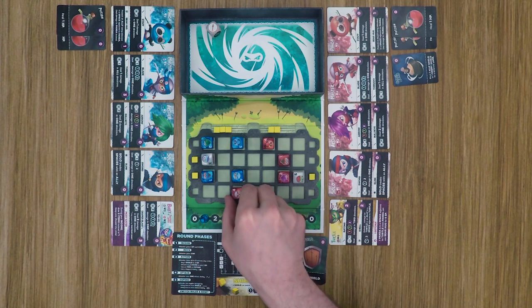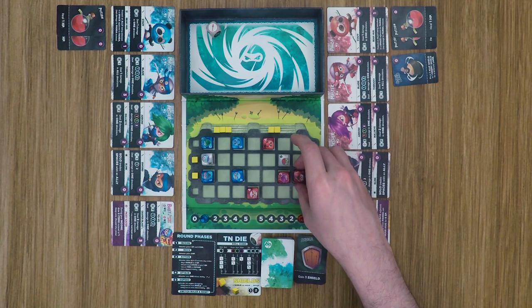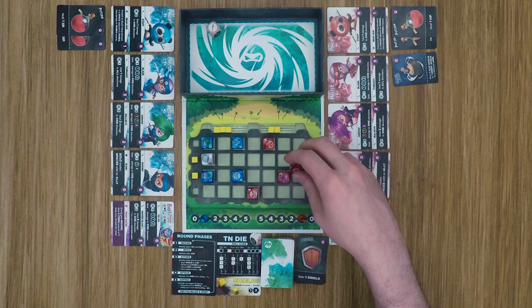Red reconsiders his positioning. Instead of moving the master up two, he decides to flip positions, keeping turtle back and trading places so that solo is out in front. This takes advantage of the turtle's adjacency ability with panda and puts solo in a more aggressive position.